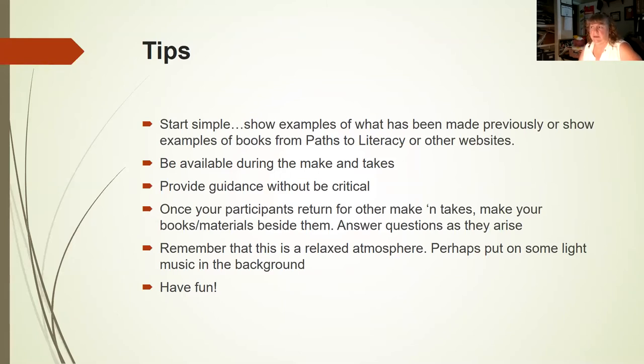Tips: start simple. Be available during the make and take — in the beginning, I'm not making anything. I'm walking around answering questions and providing guidance, trying not to be critical. Rather than saying 'I wouldn't use that,' I'd say, 'Have you tried looking at that orange object on a black background? See how that image really pops?' Once participants keep returning, then I can sit down beside them and make right away. Always remember this is a relaxed atmosphere — put on some light music in the background, and always have fun.